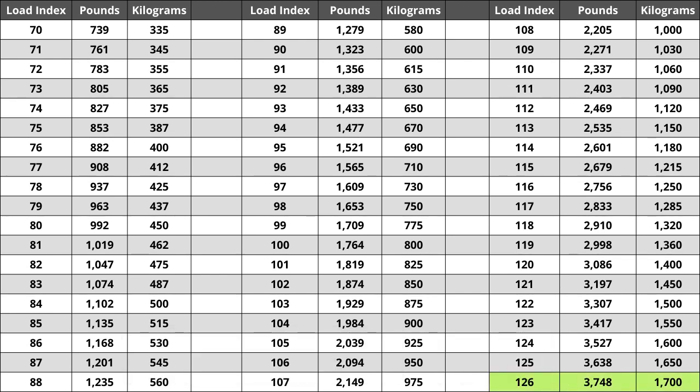So make sure you pay attention to this when buying your set. For the tire we are looking at today, the load index of 126 represents a weight capacity of 3,748 pounds — or for those using the metric system, a capacity of 1,700 kilograms.